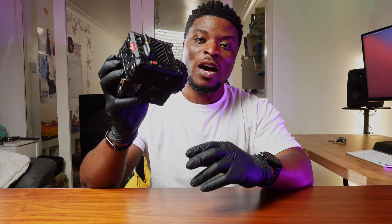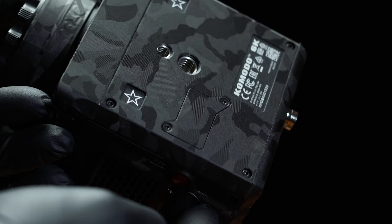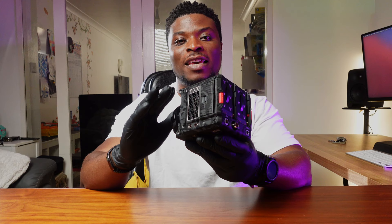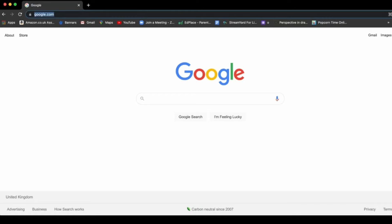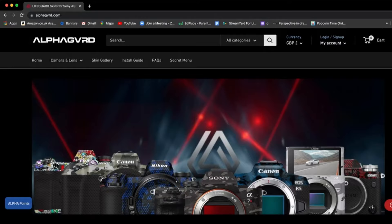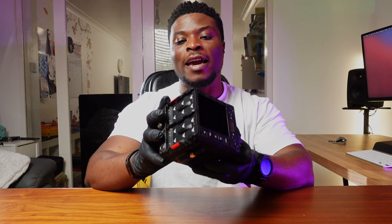So today we are talking about this camera, but not the camera on its own — we're talking about this look. I know you're eyeing it and you're thinking, what the heck is this? This looks beautiful. Yes, this is a skin that has been sent to me by AlphaGuard. This is a company that creates skins for MacBooks, SLRs, DSLRs, and many more. This is their latest design and it is fortunately for the Red Komodo 6K.